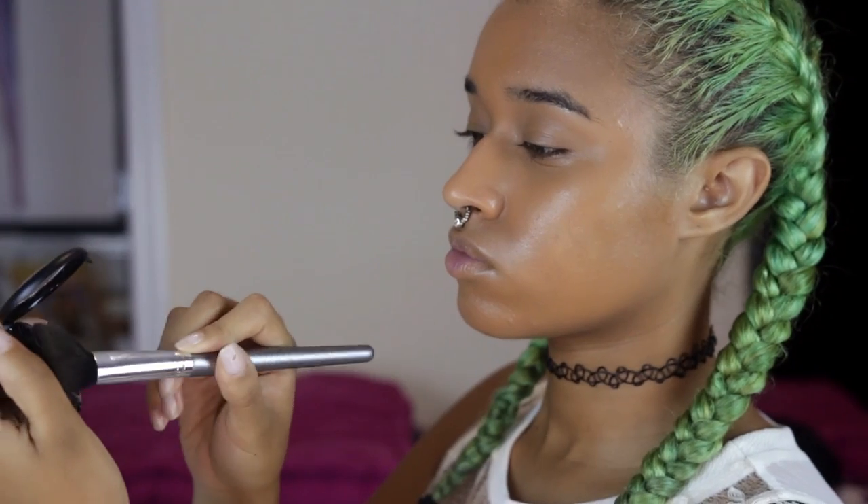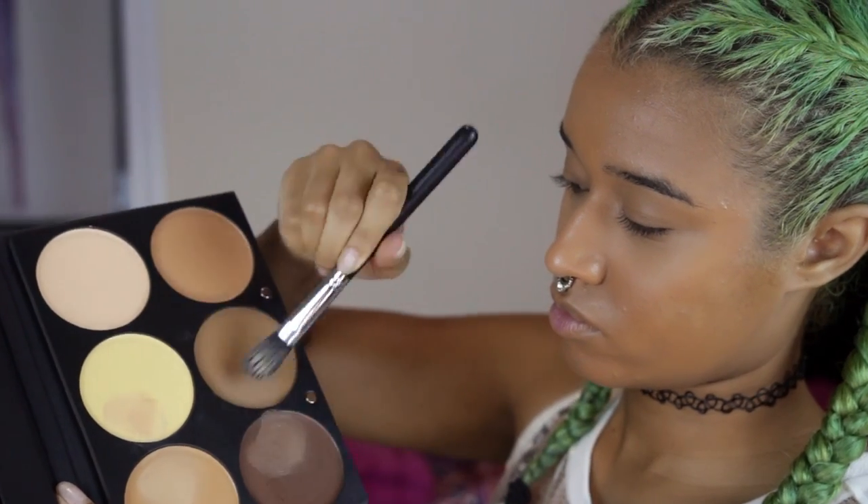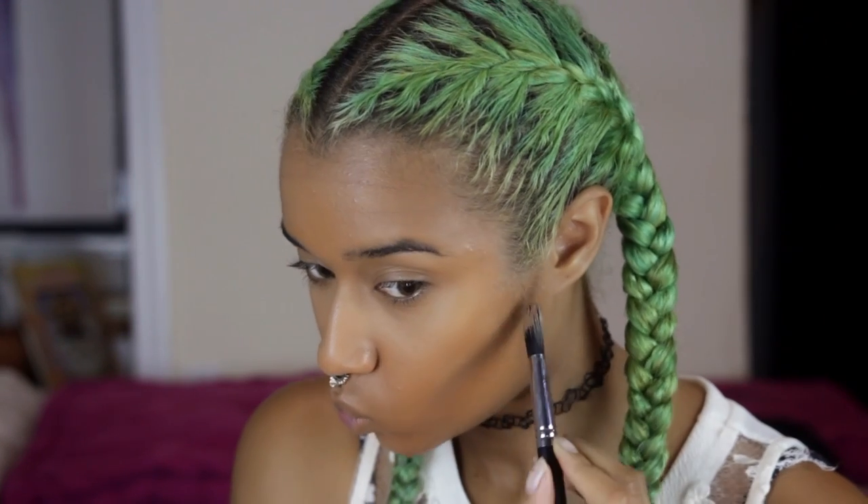Setting that with some banana powder — always got to put those nanners on. And now I want to just sculpt out my face and look like a real alien. Get all those cheekbones popping, those curves of your chin, your jawline, your nose, everything. Because why not?